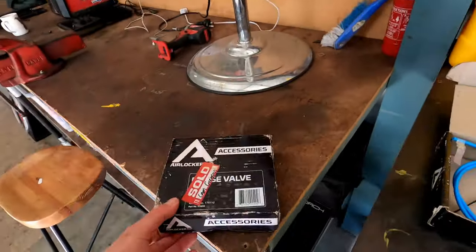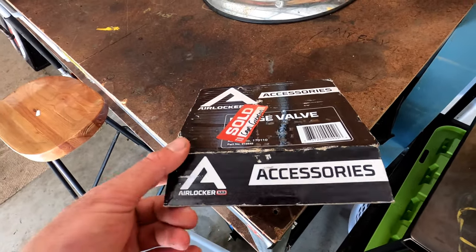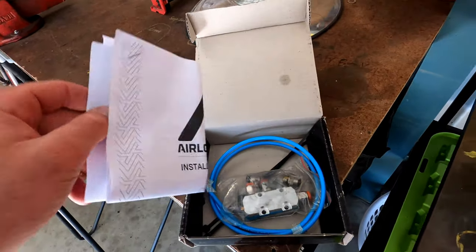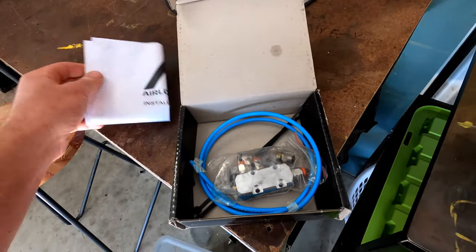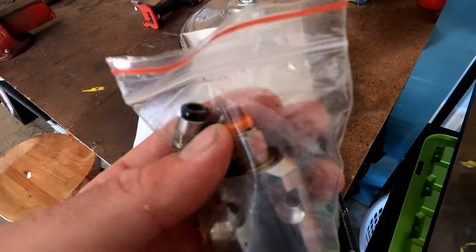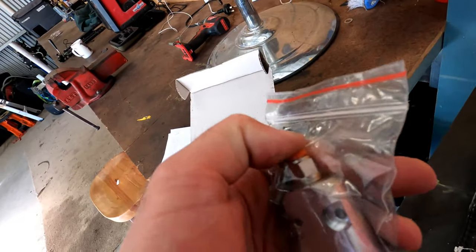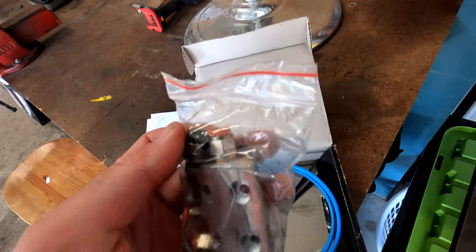I got this off the local ARB shop in town. This is the kit that you get. You've got your instructions, you get your valve, and you get your 5 to 6 mil fittings.